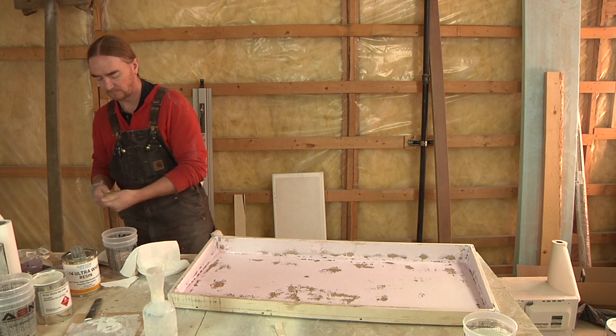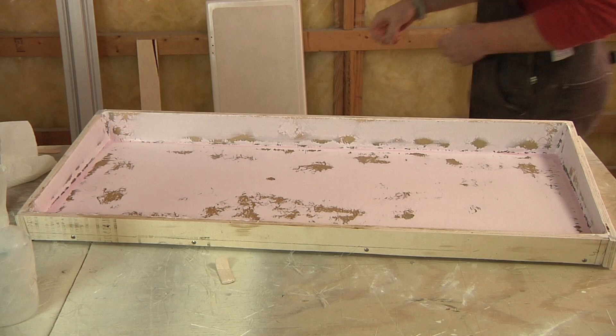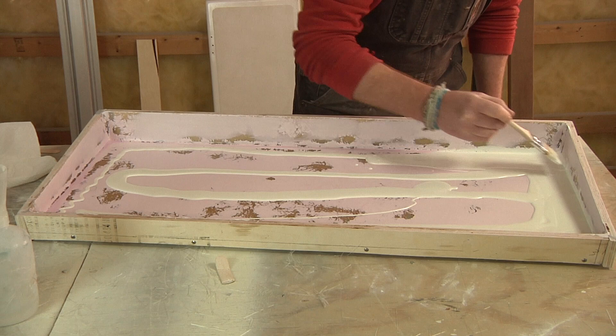So here I mixed up some gel coat, and this is going to be the first thing we're going to be laying in. I'm going to lay in two fairly heavy coats of gel coat, and then we'll be building upon that. When this is all said and done and we pop this part out, the gel coat that I'm laying in now will eventually be the exterior of the part once this is all finished.